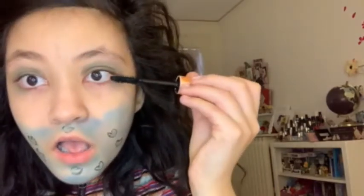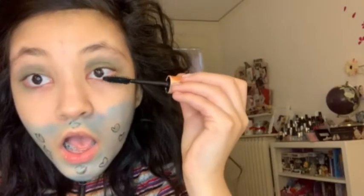So now I am going to be going in with my I Heart Revolution Tasty Peach mascara. And now I think I might actually join in with a nude lip.